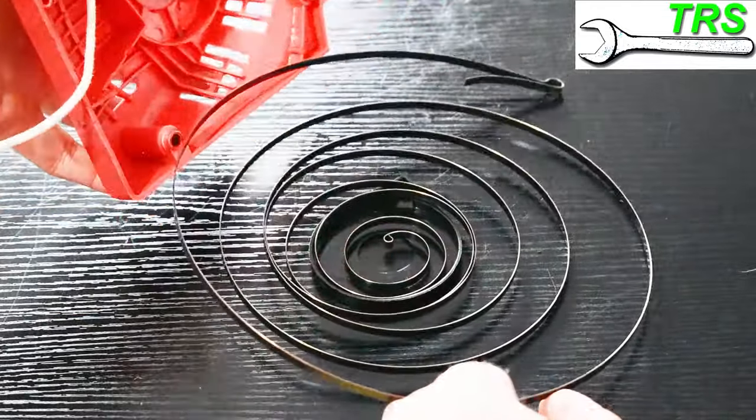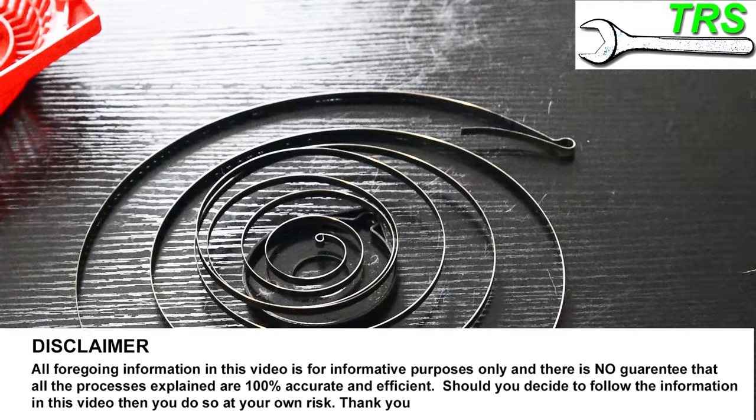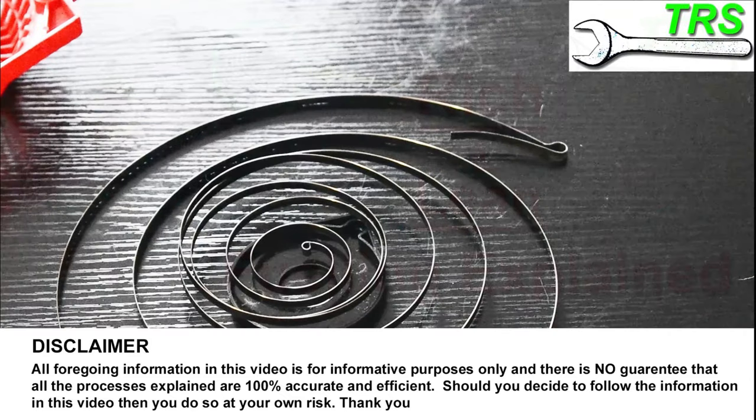Hello and welcome. Removing a recoil spring can sometimes be a bit of a headache. If you try to tap it out and then it uncoils everywhere, it can be quite annoying.